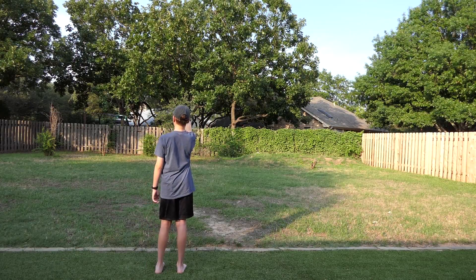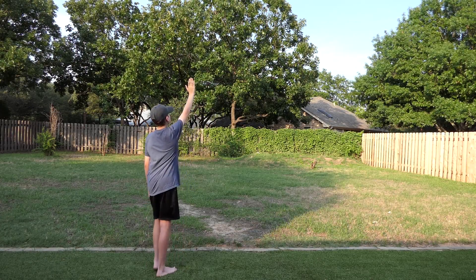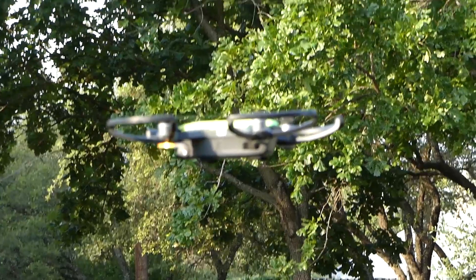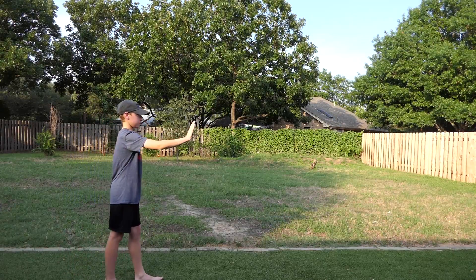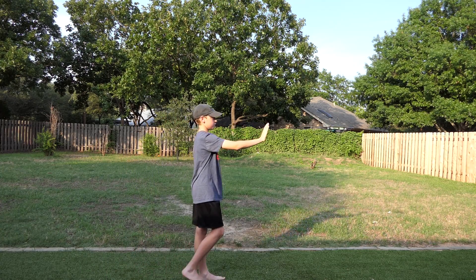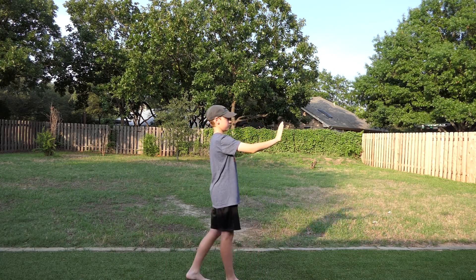He is now controlling it with palm control. He can make it go up higher, come back down, walk forward and make it go backwards, then walk backwards and make it come towards him.